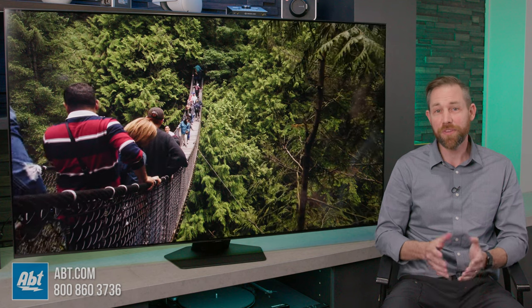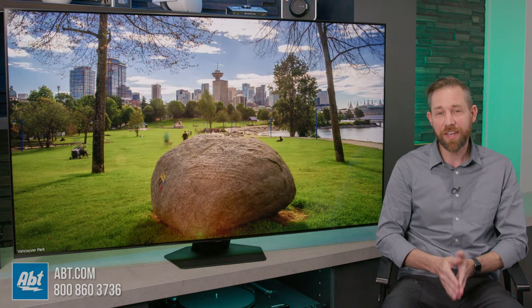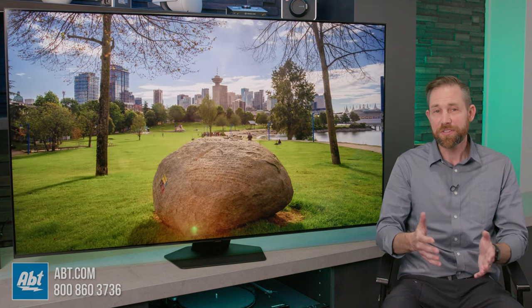Hi, I'm Carl from Abt, and this is the 2023 Q80 C-Series QLED TV from Samsung. In this video, I'll be giving you a closer look at the specs and features, audio and video quality, and talk a little about how it differs from last year's Q80 B-Series, so stick around.